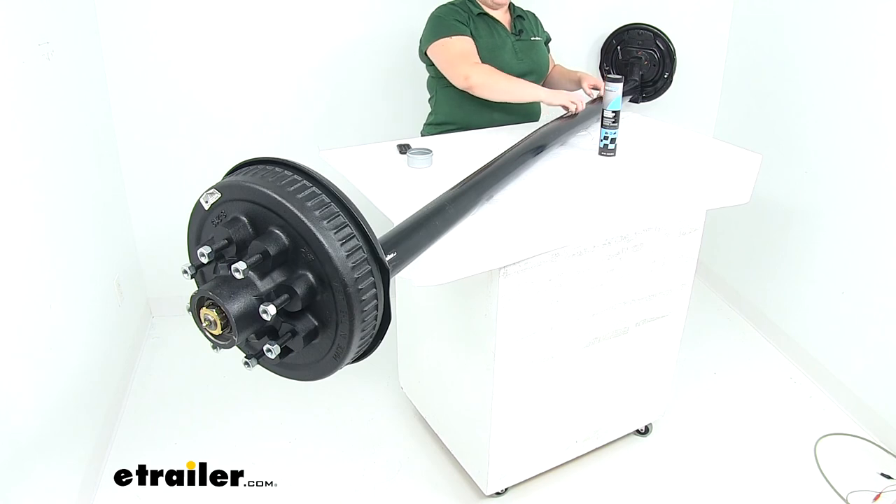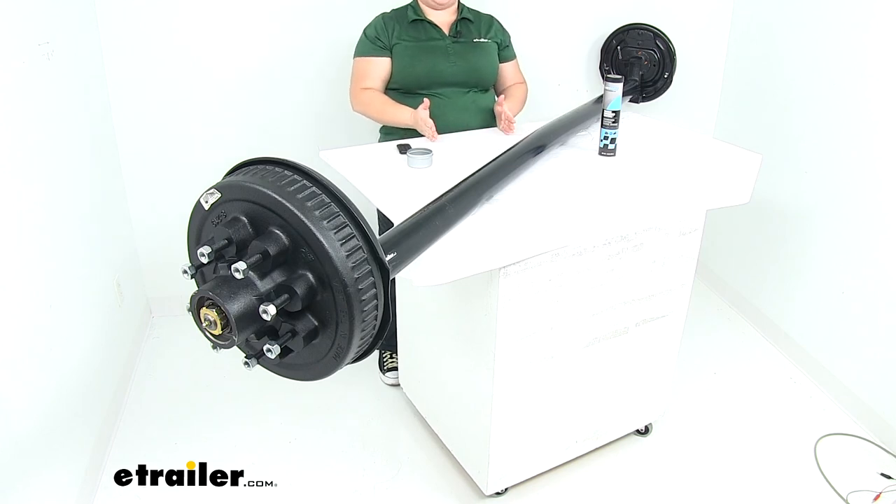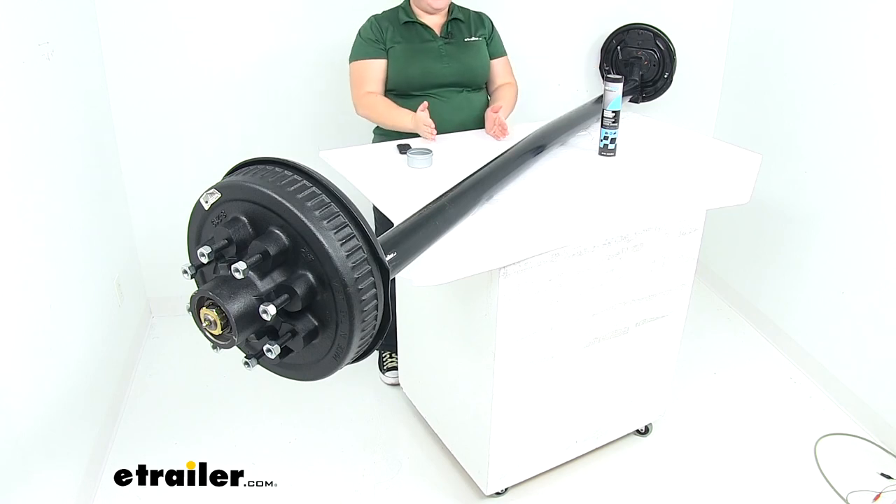Our axle is made of a high strength steel construction. You might notice that there's a little bit of a bend to it, and that's to help give us that zero camber design. So as the weight presses down on the axle it has a little bit of room to give and still hold true. It keeps our wheels going in that straight line so we don't have any pitch in or out, no camber in or out, and that also helps to keep our tread wearing evenly across the width of that tire.